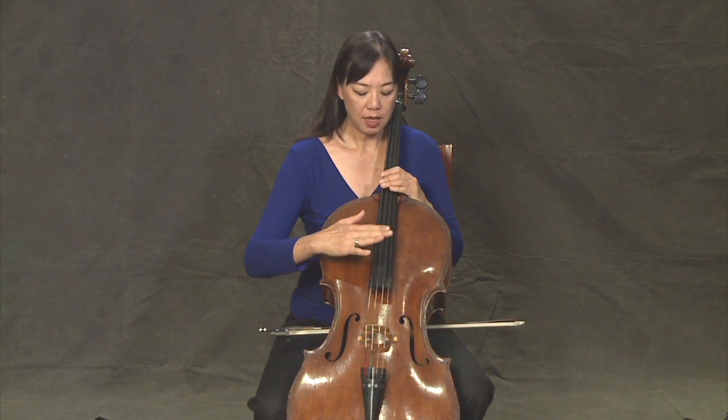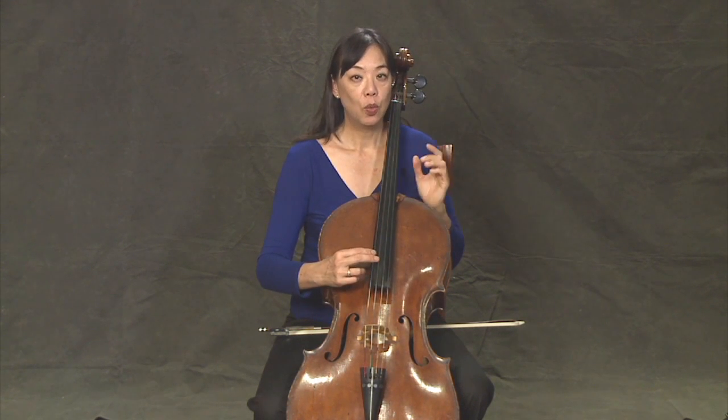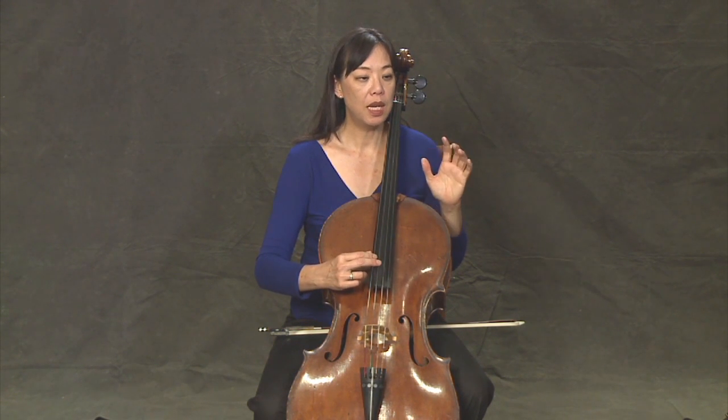So let's play a couple of exercises. We're just going to start with the C and G, then go to the G and D, and then do the A and D. One, two, three, four.